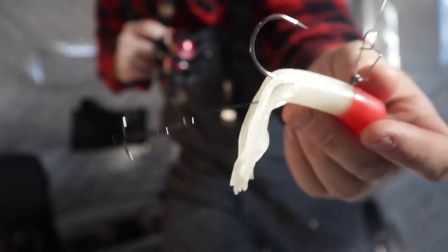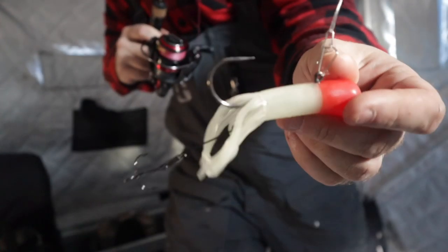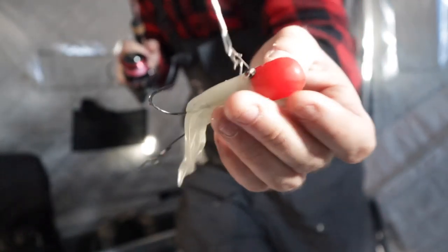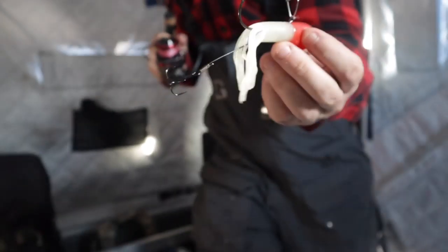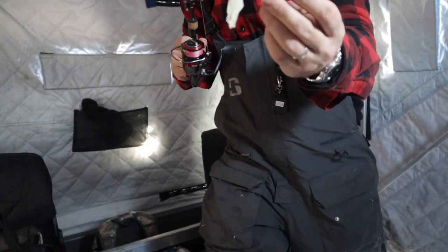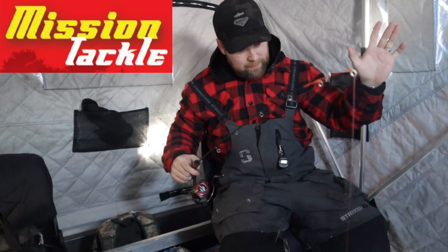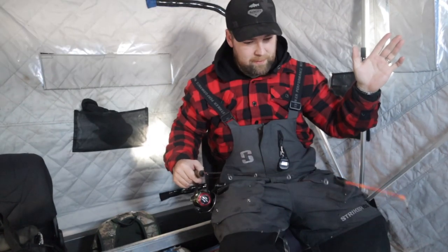It's already pre-rigged with a stinger hook, a nice wide hook gap, nice gushy gusher-like head. And for like $3.69, this can be yours — Mission Tackle. Not sponsored, not sponsored. Just saying, but if you want to.